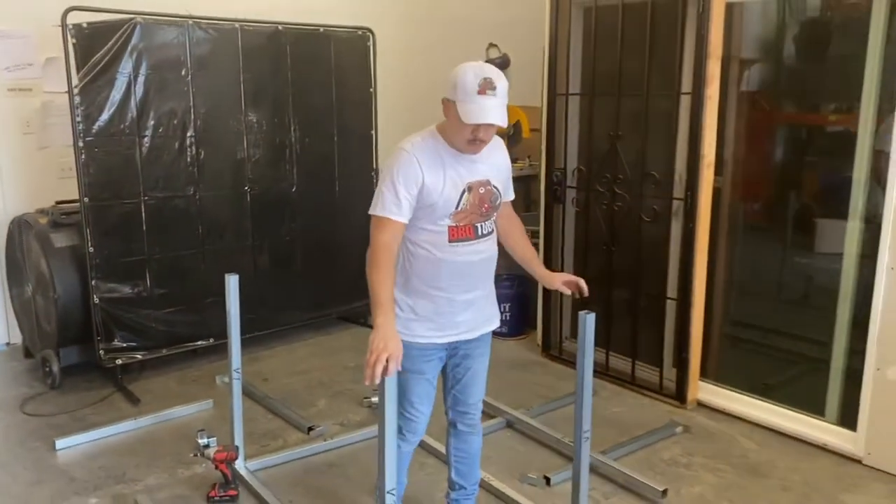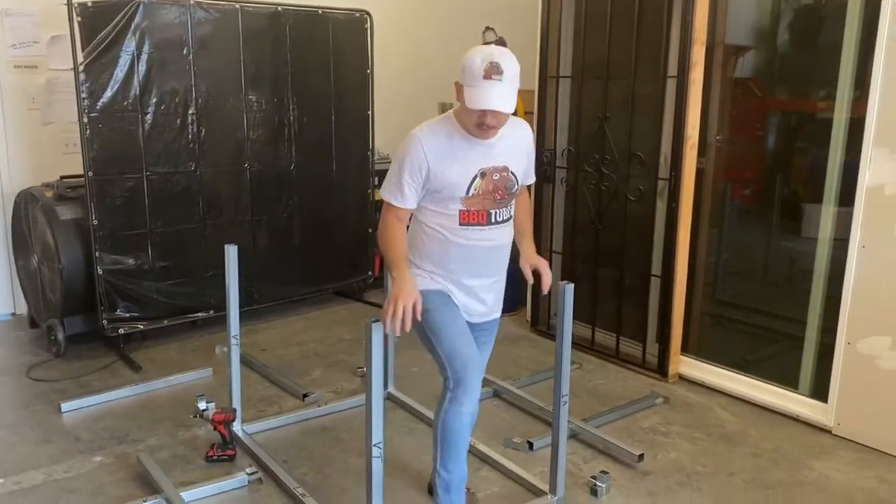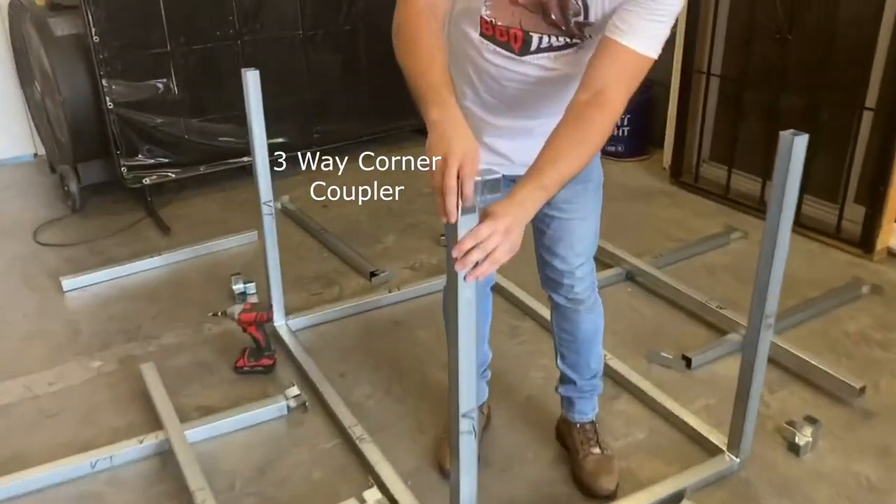Now we're going to put our three-way corner couplers in. You want to position them the right way.